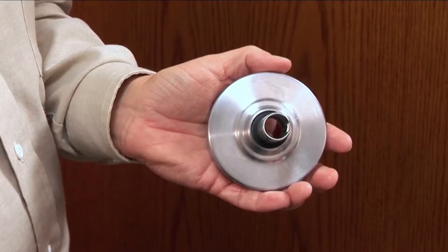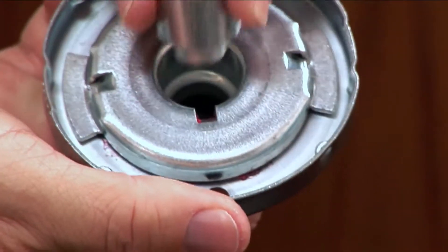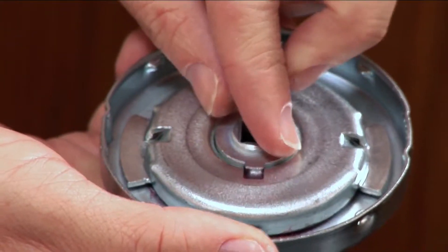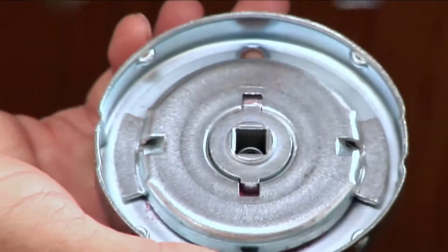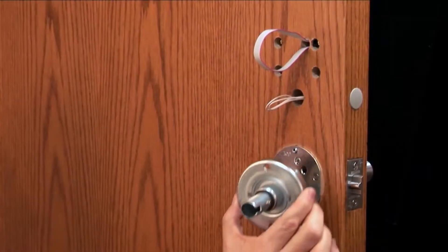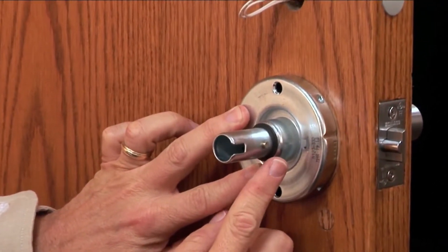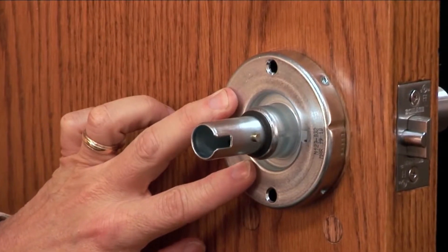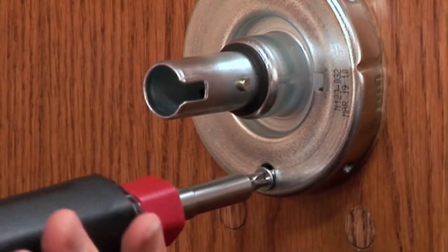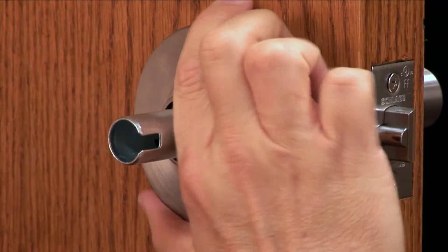Next, locate the spring cage assembly and separate the rows from the spring cage body. Now insert the cam, the spring, and the spindle with the beveled end pointing outward into the spring cage assembly. Fit the spring cage over the anti-rotation plate. Make sure the knob stop pin points toward the latch. Secure the spring cage in place by inserting and tightening the two screws on the top and bottom. Replace the rows and rotate it clockwise until it clicks into place.